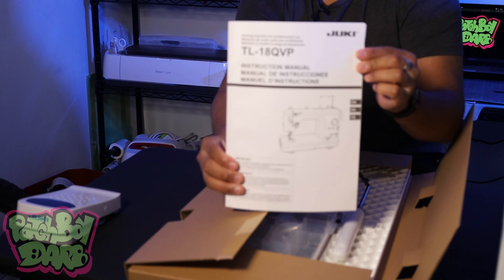Coming back to the box. Next up, I'm going to pull out this large rectangular box right here. We got our Juki manual — I want to make sure I'm taking proper care and maintenance of the machine, so make sure you go through this manual. We got this bin with a bunch of different bobbins, a walking foot, and some other different types of feet. Power cord, of course — you got to have the power cord.